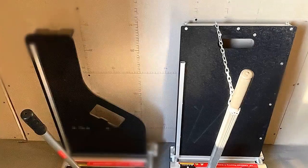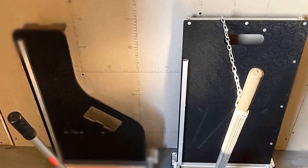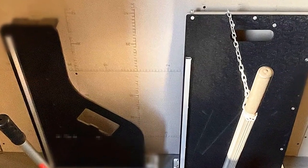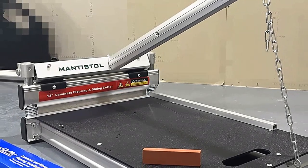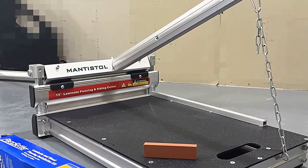Esta máquina es increíble. Ha sido una buena inversión. La maneja muy bien y se adapta perfectamente a las necesidades. La máquina es muy versátil y se puede usar para cualquier tipo de flooring. Es una gran inversión que seguramente no te decepcionará.